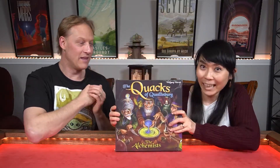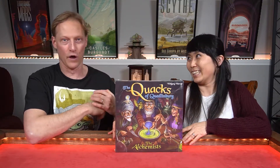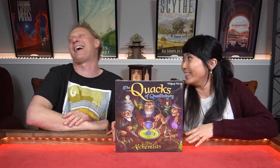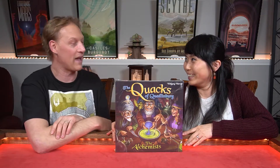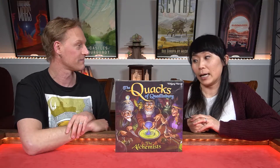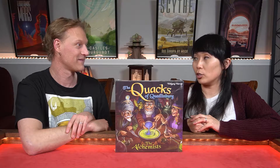Hi and welcome back to the New Shelf. I'm Judy and I'm Michael — super excited today! We are going to take a look at a new expansion for one of Judy's favorite games — the Alchemists expansion for the Quacks of Quedlinburg, designed by Wolfgang Warsch and published by Schmidt Games.